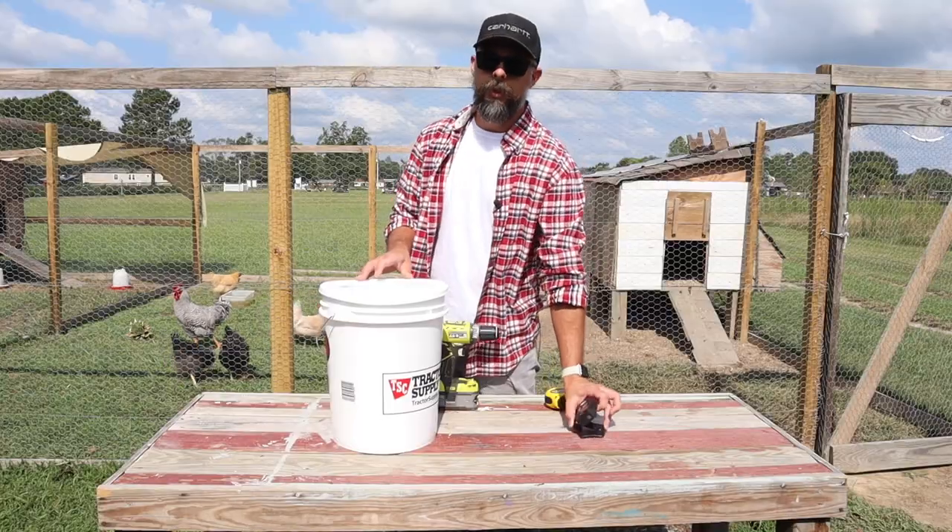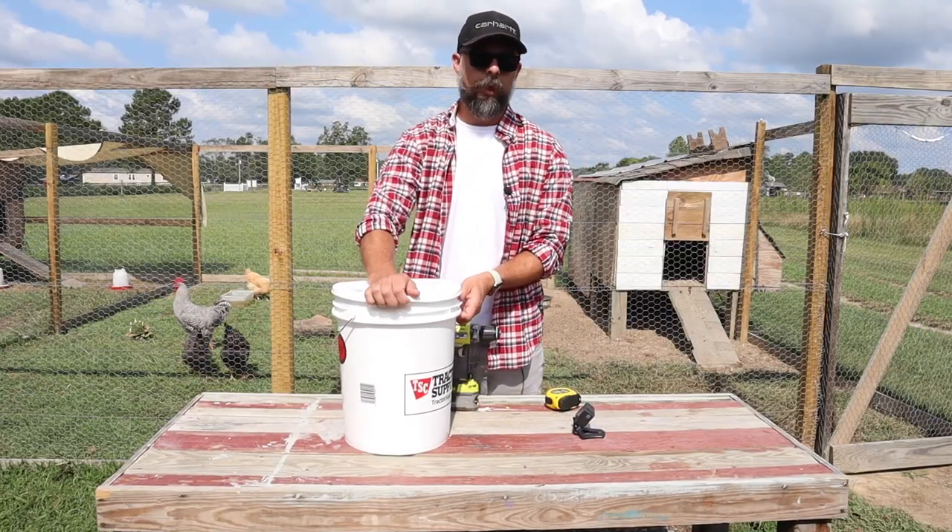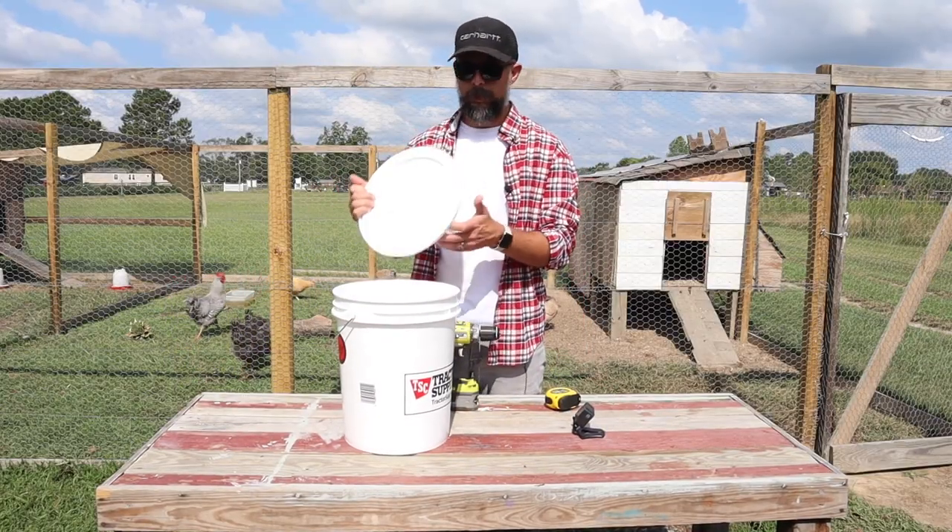I may get some stuff wrong once in a while. If I do, be sure to leave a comment down in the comment section on how I can do something better. The first thing we're going to need is a bucket. I got this one from Tractor Supply. It was like five bucks for the bucket, a couple bucks for the lid.